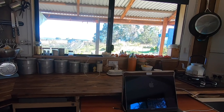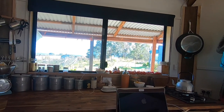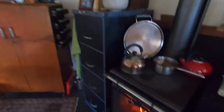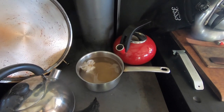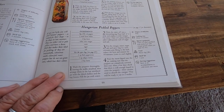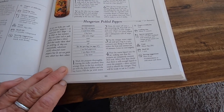Then I got the vinegar going. On here is the sugar, salt and spice mix - which is peppercorns, allspice and bay leaves: two tablespoons of black peppercorns, a teaspoon of allspice berries, and two bay leaves.